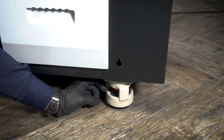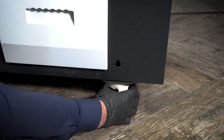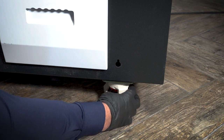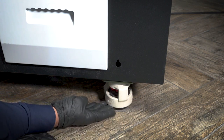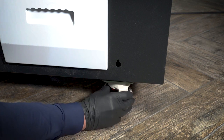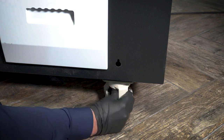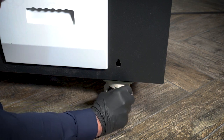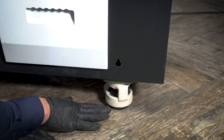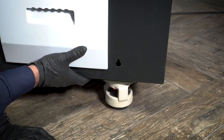Here we have our wheel locks for the 24-inch shaker. To loosen the wheel locks, you wheel this red cog towards you and it lifts up on the rubber stopper. If you want to tighten it and allow the shaker to be more stable — which we recommend when you're printing — you turn it the opposite way. That rubber stopper then lifts the shaker a little bit off the ground so it's firm.